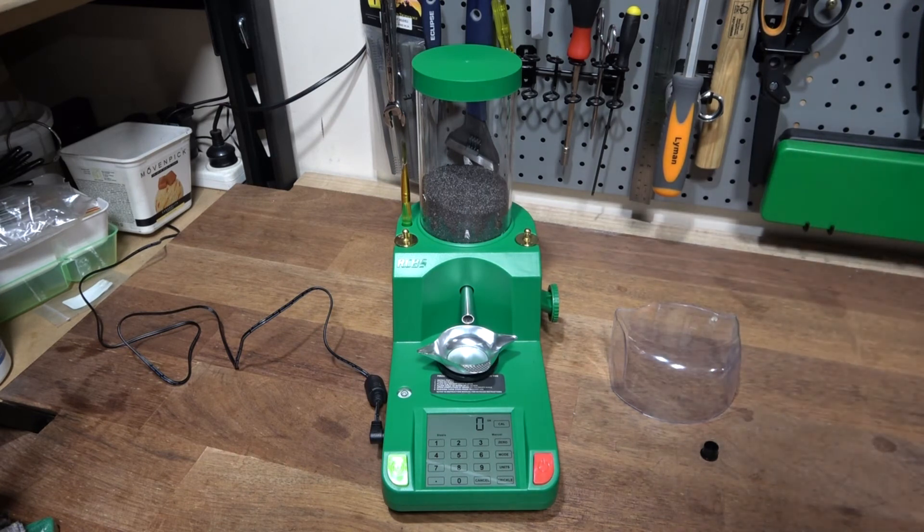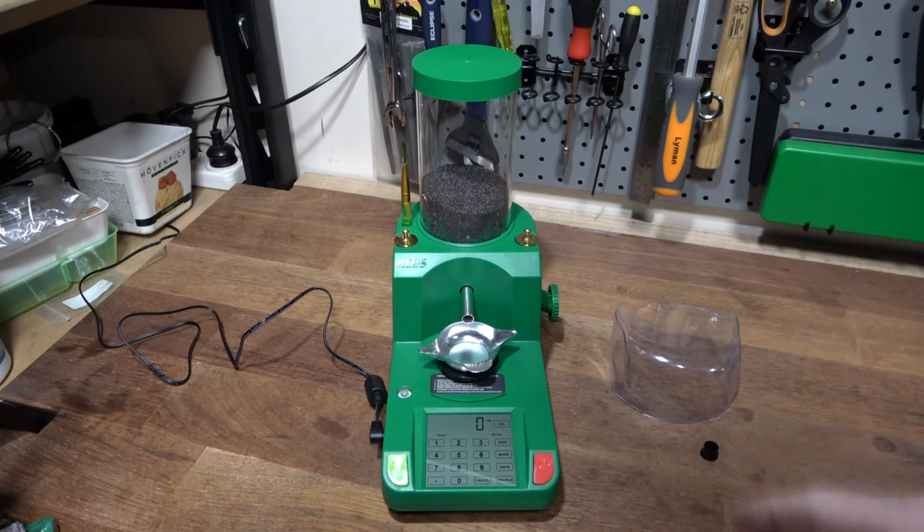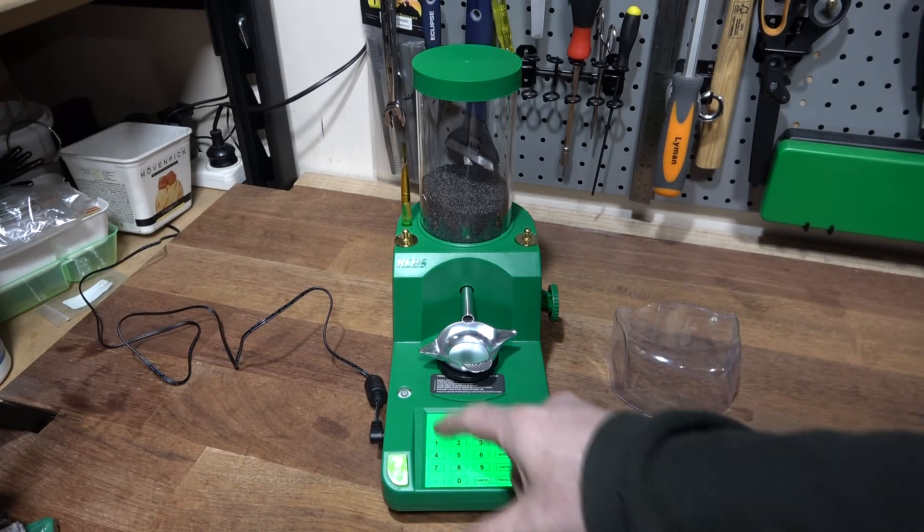How does it work compared to the old Charge Master? In practice I think it's very good. I've checked the weights on this with a laboratory-grade scale and found that it agrees with what the lab scale says, so there's no problem with the weights. In terms of actual speed...